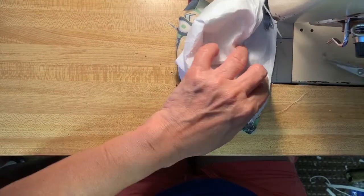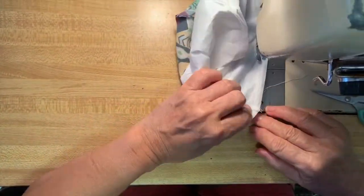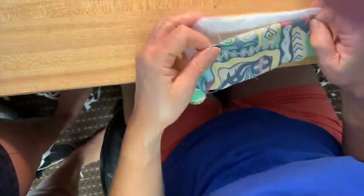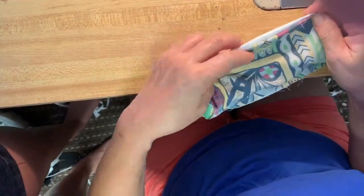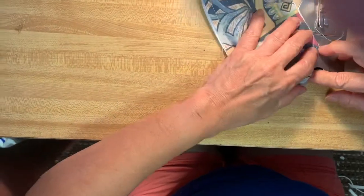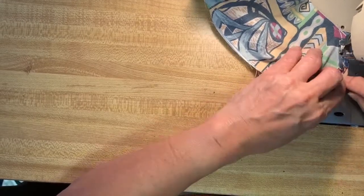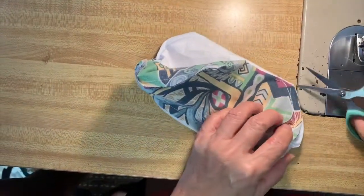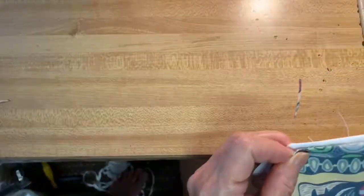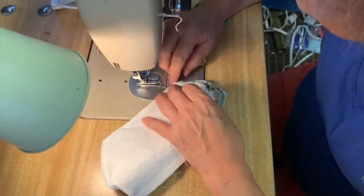Leave a two inch gap to make sure that you can fit the aluminum wire into the mask. Now sew along the whole edge, connecting the interfacing, inner material, and the cotton material on the outside. Make sure that the right side of your material is on the inside so that when we flip the mask you will see the right side of your material. You are then going to sew along the interfacing and the cotton material to make sure they are combined, so that when you breathe it won't come apart.